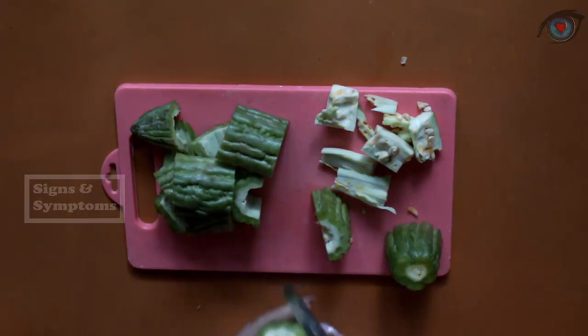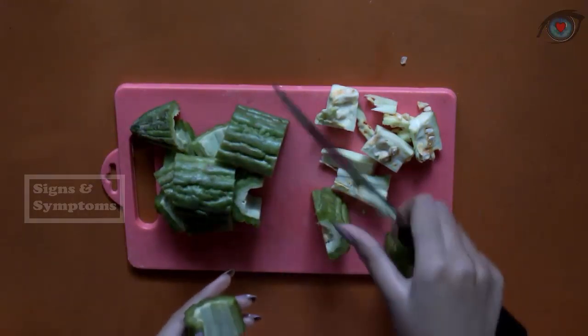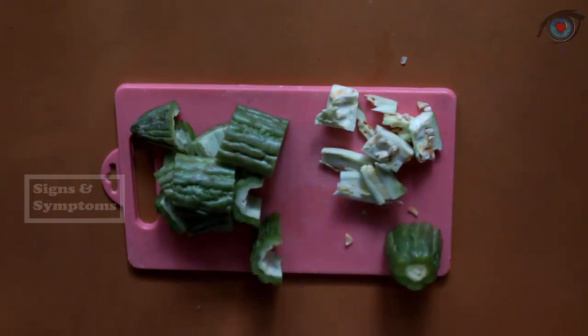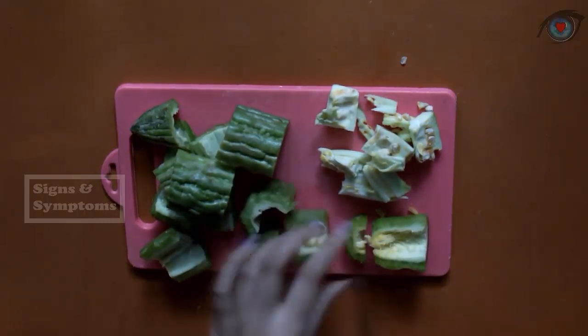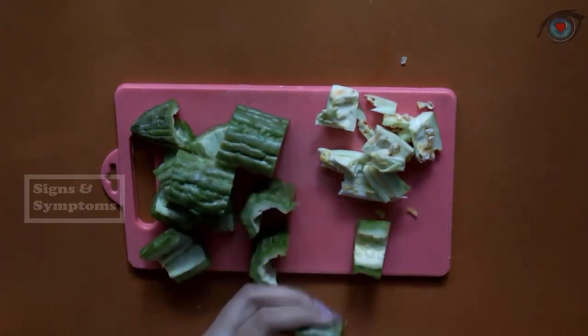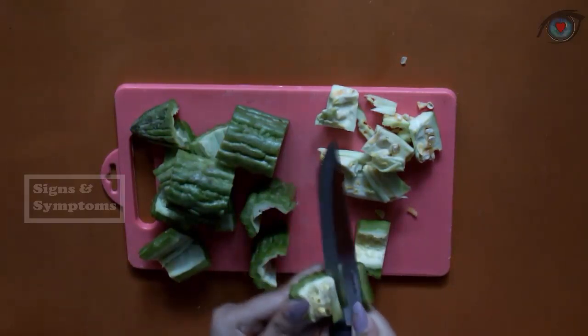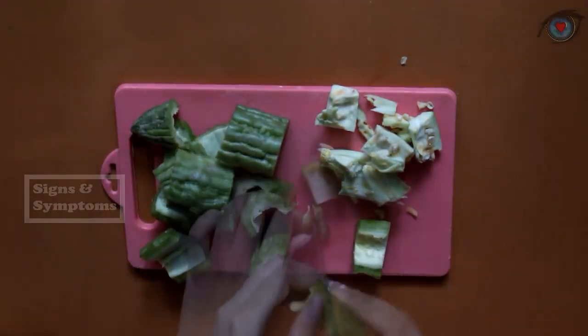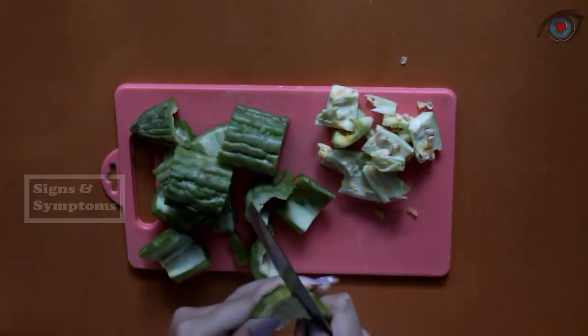Diabetes is a metabolic disorder in which the body fails to produce insulin, thereby increasing blood sugar levels to abnormal levels. If the blood sugar level is too high, symptoms of diabetes will appear, such as fatigue and frequent urination, and so on. You can peel the skin from the bitter melon if you feel it is not clean enough.